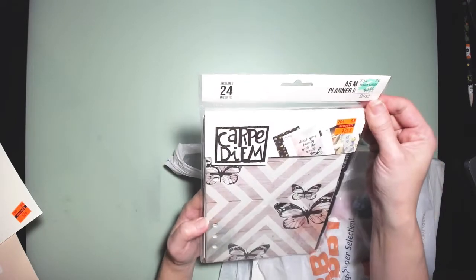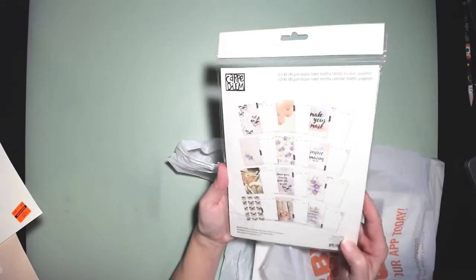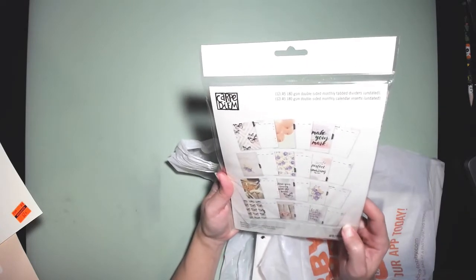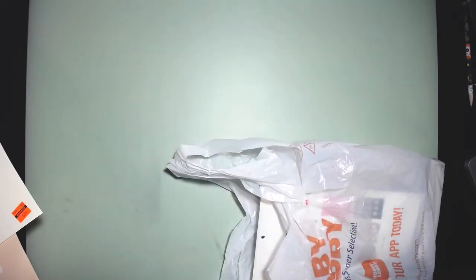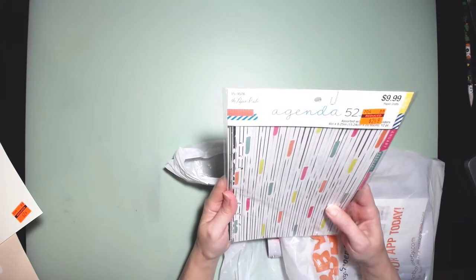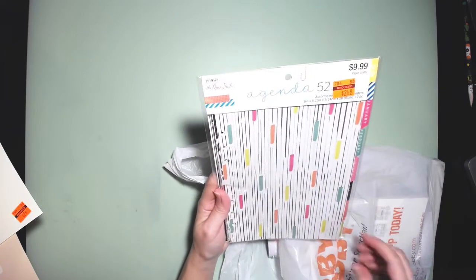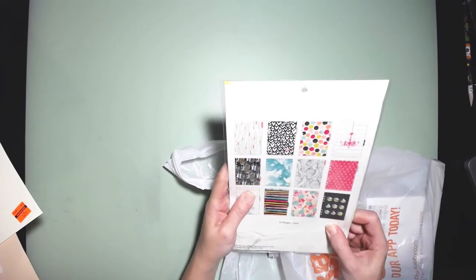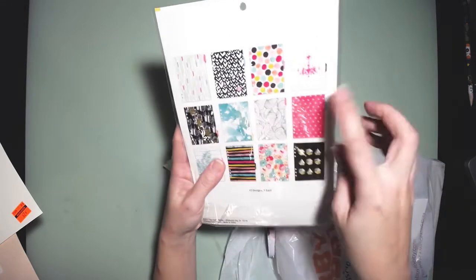I found another set — these are A5 planner tabs with each month included. Really cute double-sided monthly tab dividers. Those were originally $9.99 and I got them for $2.49. Here's another set of assorted tab dividers — originally $9.99, got it for $2.49. This is the Agenda 52 brand by the Paper Studio. This one's more geometric — I like the little cityscape, some clouds, and a chandelier design. Really neat.